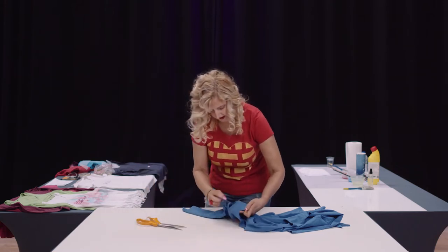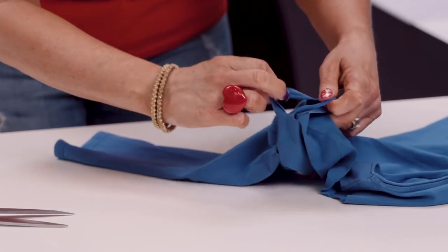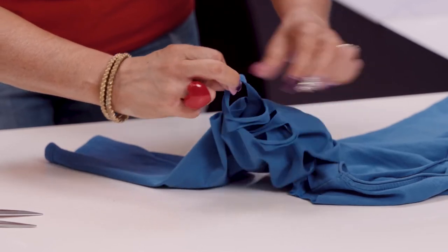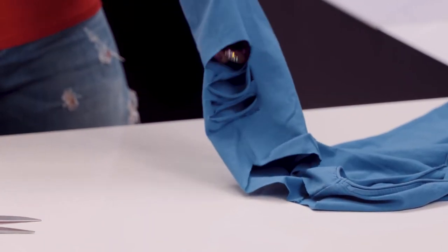Open it up, give it a pull, and it rolls around. It gives just such a lovely look to a very plain top — you can see if I put my arm through this how it will sit.